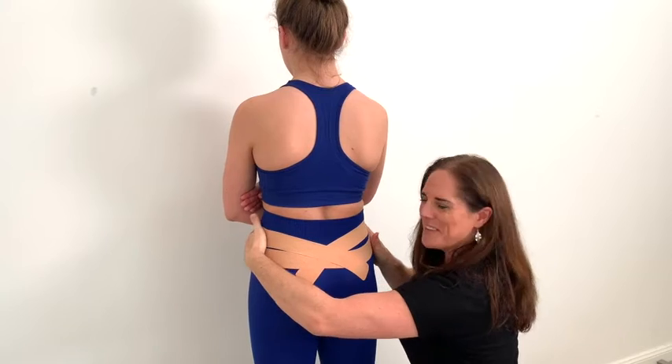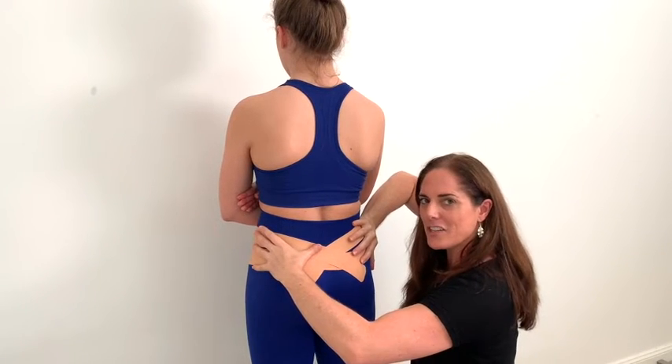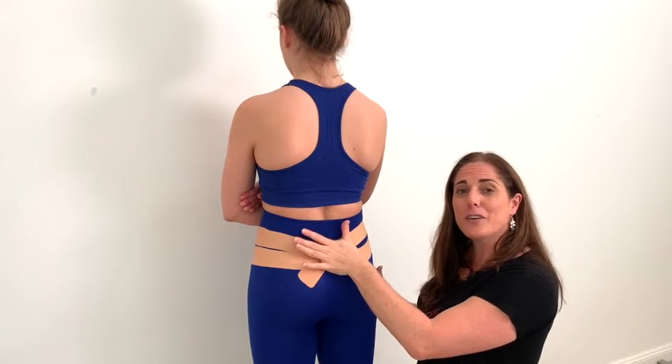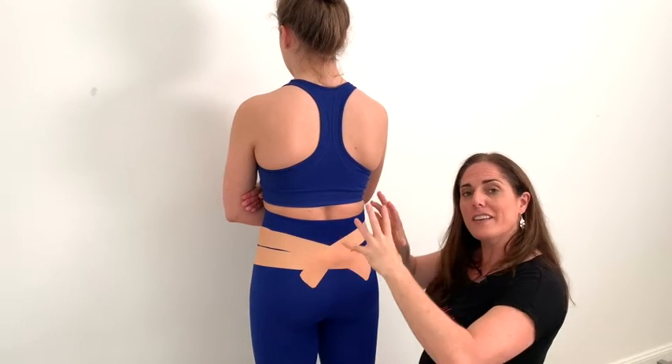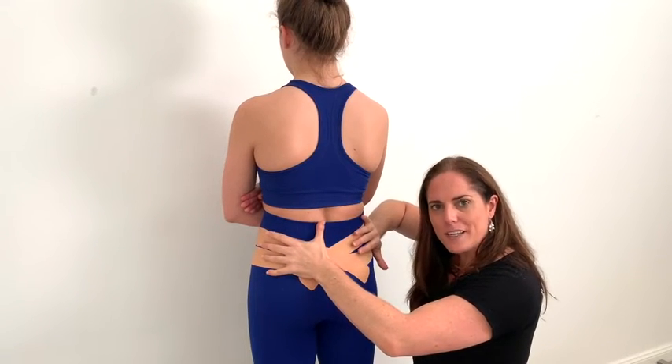This creates a really nice collection of the sacrum. Often people who are very hypermobile or have had a lot of natural births find that their sacrum is a little bit sloppy — this can really help just gently compress it.